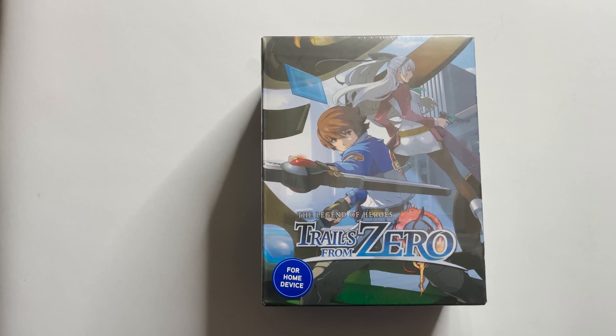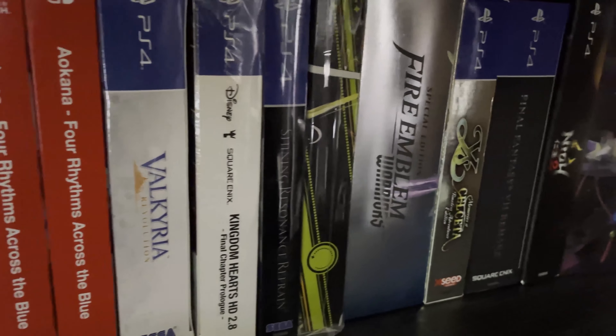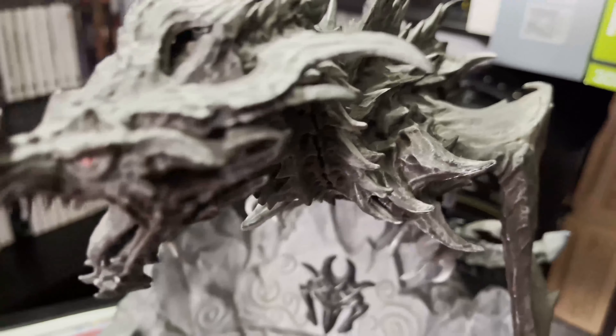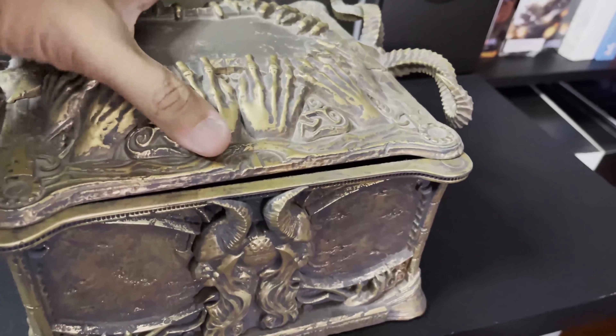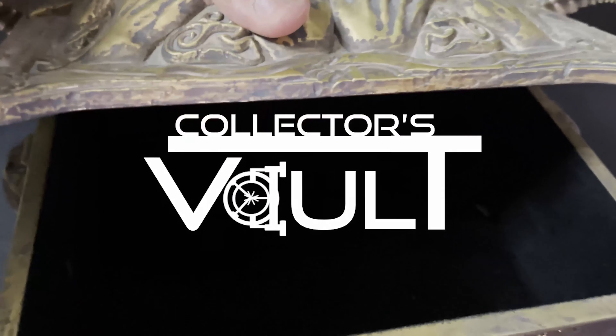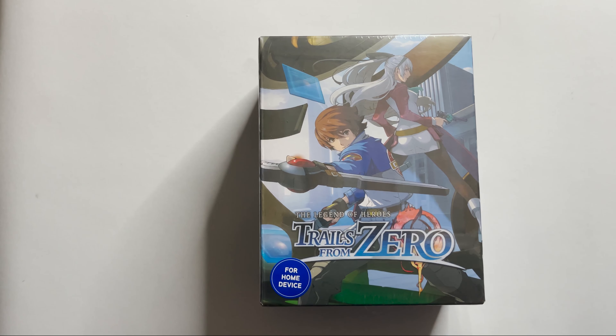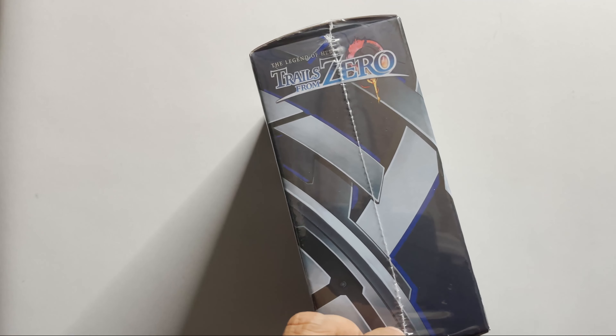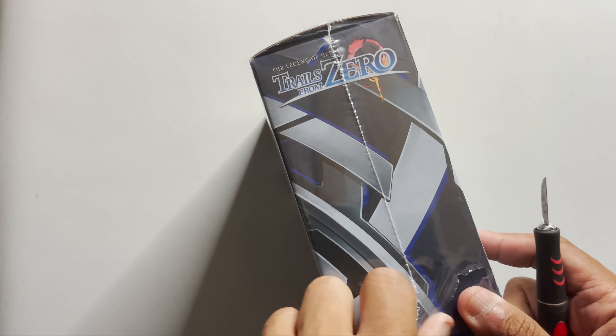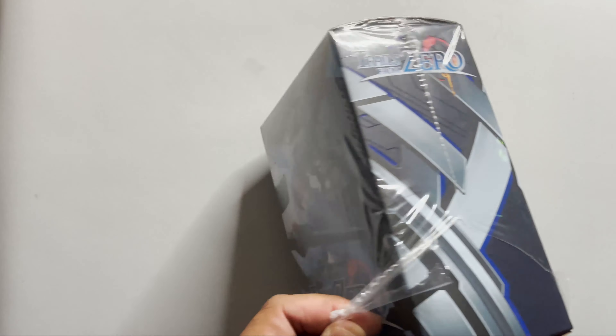Hello everyone, apologies for the delay on this video, but today we are going to be checking out Trails from Zero. We're going to be checking out the Collector's Edition for Trails from Zero. I believe this is a re-release — it was only released in Japan at some point, and then they just recently localized this to the west.